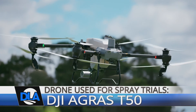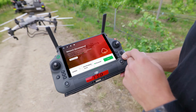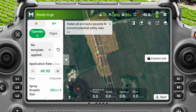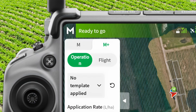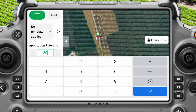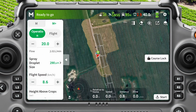Today I'm going to walk you through the benefits of using manual plus mode. First thing we do, we come in — it's already in manual mode, but we want to go to manual plus, which is just next to it. When we come down, we want to pick our application rate. Today it's going to be 20 litres per hectare, which is around two litres per minute.